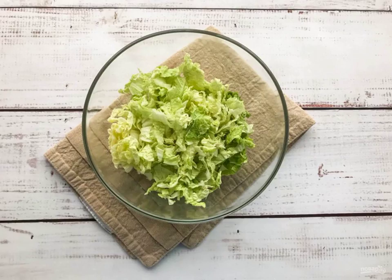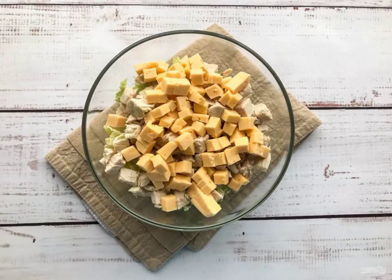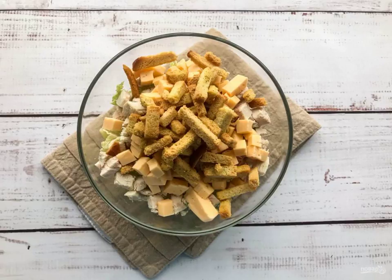Finely chop the Peking cabbage and put it in a deep dish. Cut the boiled chicken breast and add it to the cabbage. Cut the cheese into cubes and put it on a plate. At the end of cooking, add the crackers.